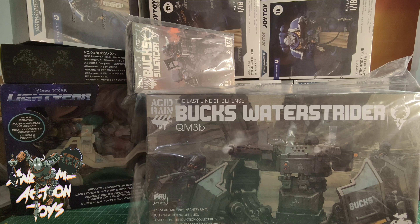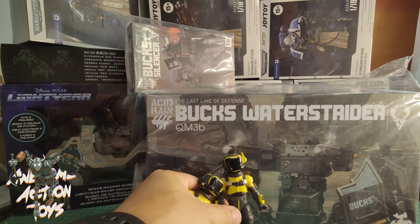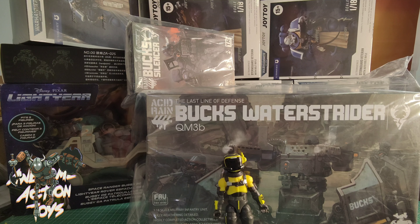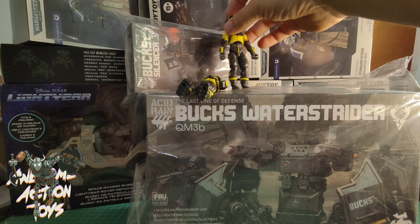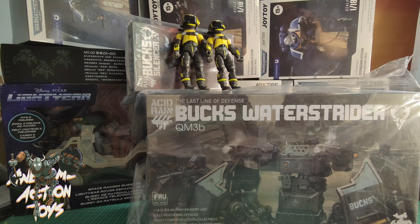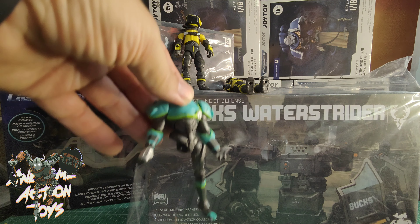Next up, Acid Rain World — I've got a couple of bits from Calcus Toys: the Bucks Water Strider and the Bucks Silencer. Calcus Toys are offering viewers of Awesome Action Toys a six percent discount on Acid Rain World, and I think it includes their Joy Toy stuff too. You can probably pick up Acid Rain World cheaper than PIA Club because Calcus have free delivery to most countries.